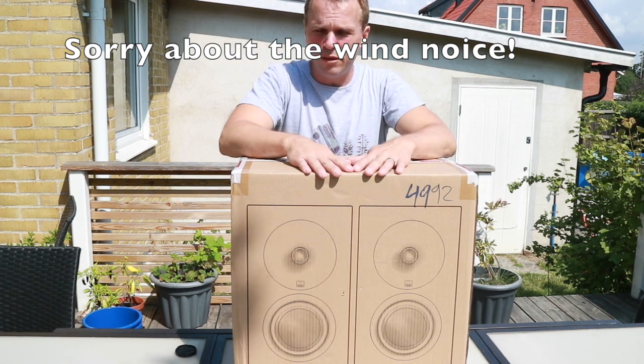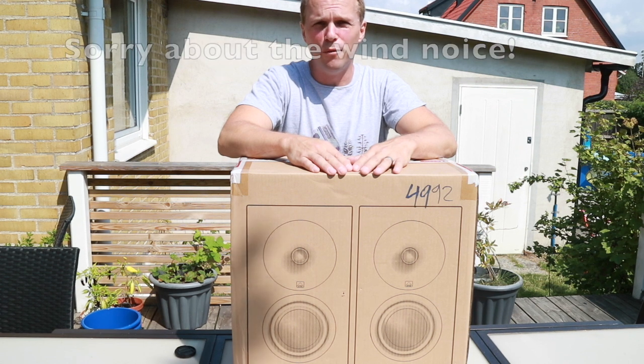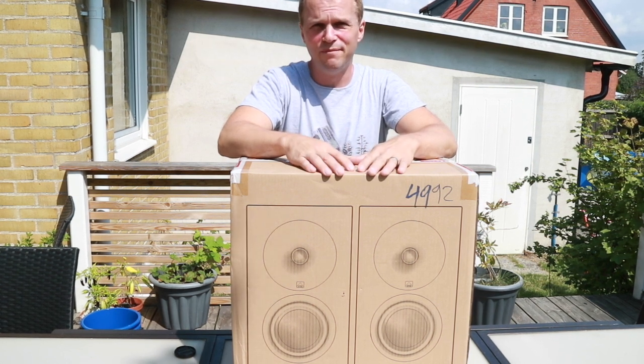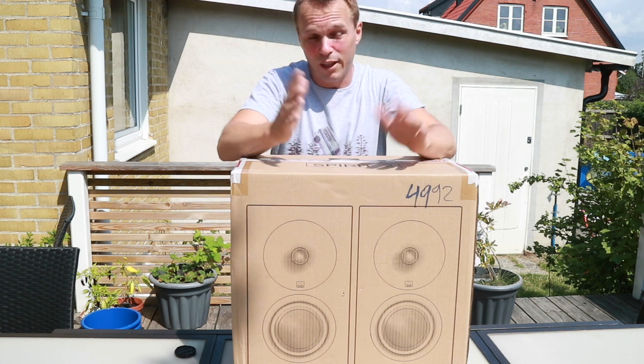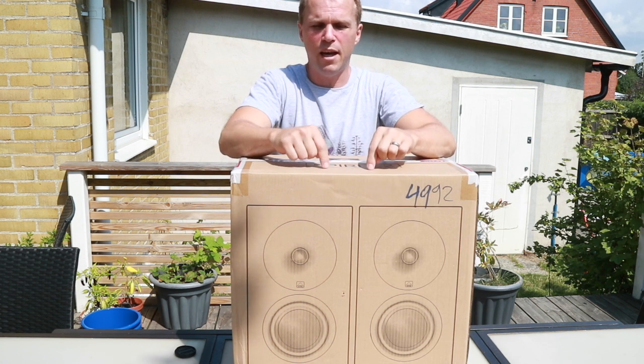Hey there and welcome back to my channel. I know I haven't put anything on YouTube for ages, just because if you're like me you have a thousand projects going on and no real focus — but hey, that's life. So today I have an unboxing video for you.